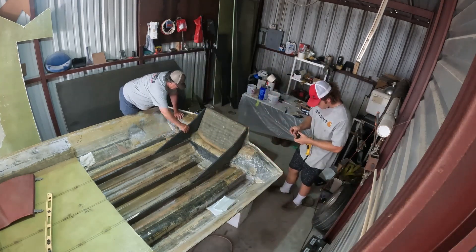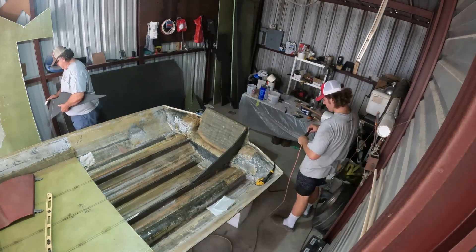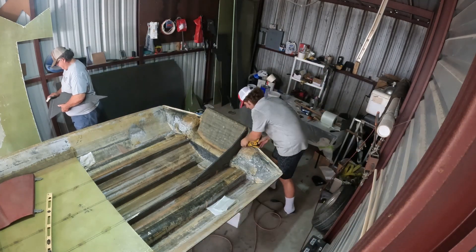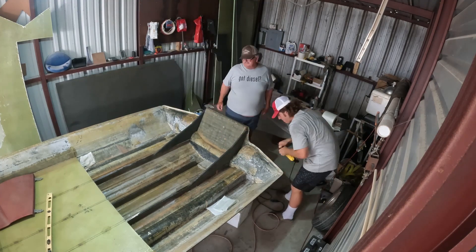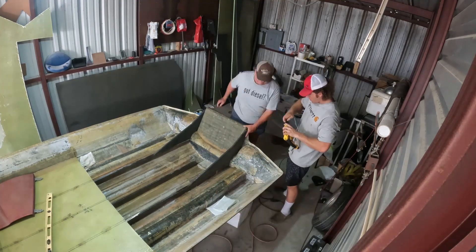So checking it out, fixing to screw it down — dust to fit. This is what takes so long. When you take a boat to a fiberglass guy and he quotes you $6,000 to put stringers and a transom in there, this is what takes all the time — making sure it's right.